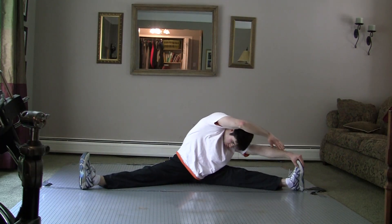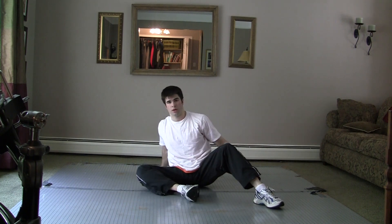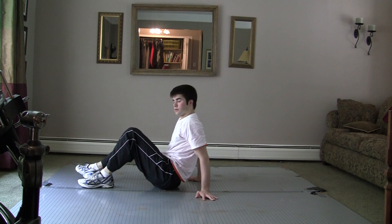First thing you want to do before you get started with any power move is stretch out. Be sure to stretch out your whole body — your legs, your arms, your wrists, your neck, your abs, your back.